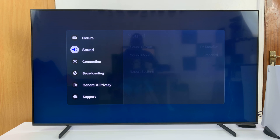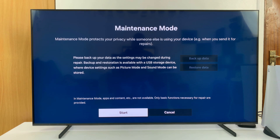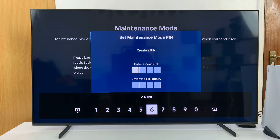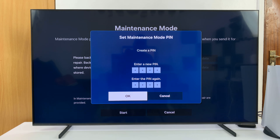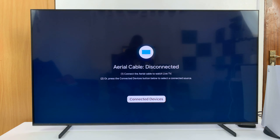To do that, go to Settings, then go to All Settings. Under All Settings, scroll down to Support, select that, and then go into Maintenance Mode and select it. It clearly says maintenance mode protects your privacy while someone else is using your device, for instance when you send it for repairs. Go to the bottom and click Start. It's going to ask for your PIN — if you've set one up, enter it; if not, the default PIN is four zeros. Enter the PIN twice and click OK. The TV will reboot into maintenance mode.